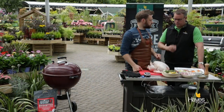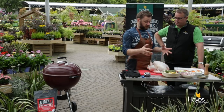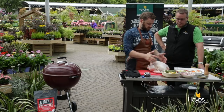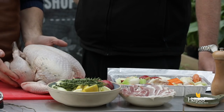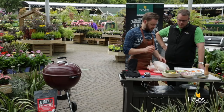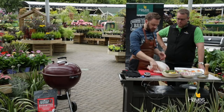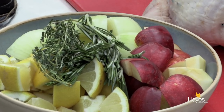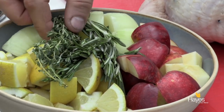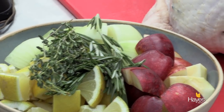So talk us through prepping our turkey. We're going to keep it really simple and really classic — going for some traditional English flavours. We've got a 5kg bronze turkey here that's been out of the fridge a good 45 minutes to come up to room temperature. In the cavity we're going to pop some salt and pepper, then intersperse some apple, onion, lemon, and fresh herbs — fresh thyme and fresh rosemary. That's going to go inside the cavity.